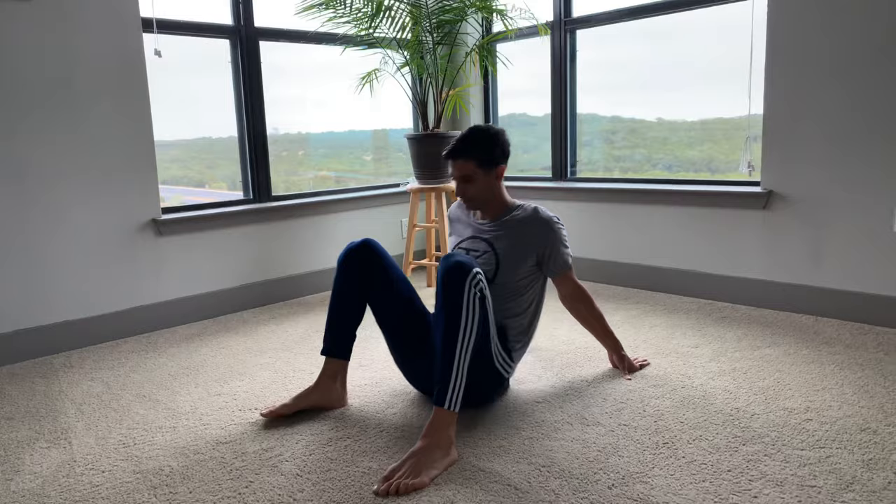For the stretch of the week, we're going to focus on the hips again, the lateral line, the glutes. This is everybody's favorite stretch, so it's a must show.